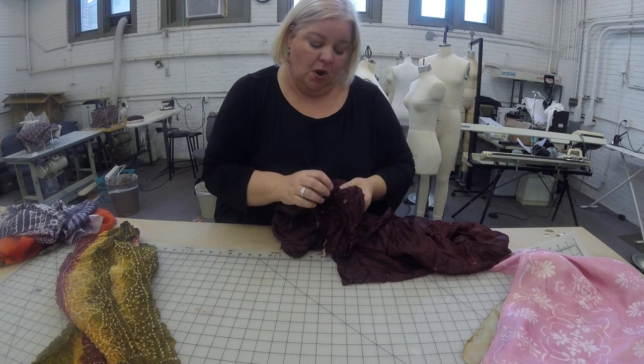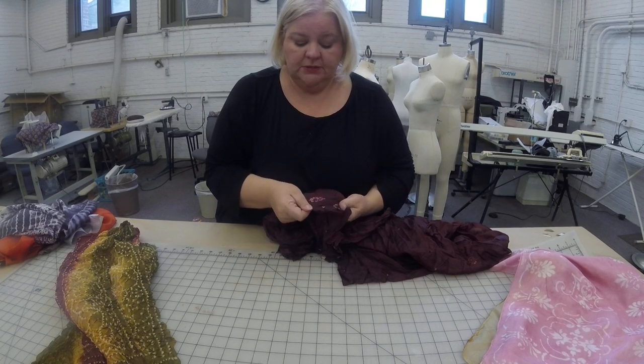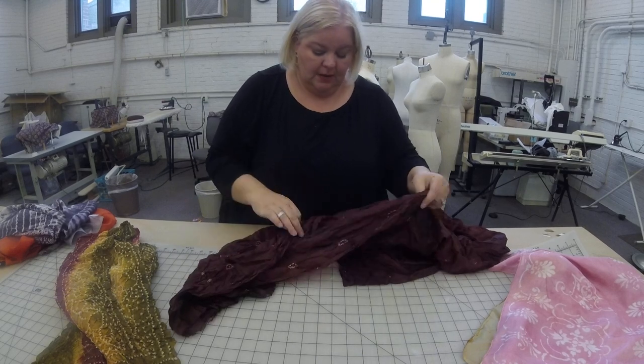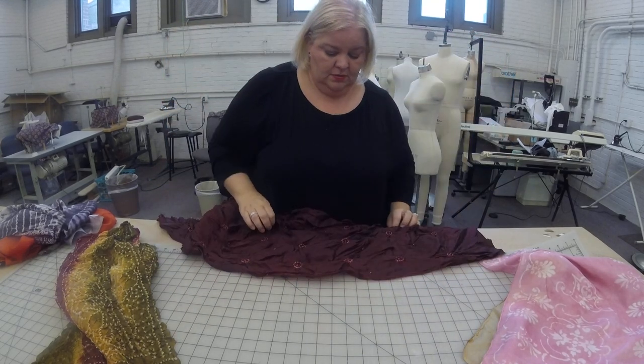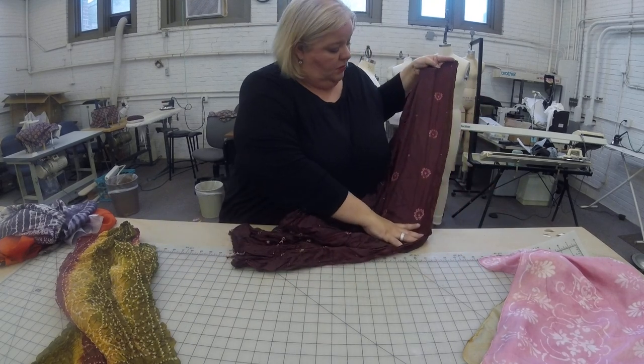If you look closely, this hasn't been washed — you can see the ink marks where the pattern was marked out before it was stitched, so they're marking theirs out too. Once you remove bunches of them, you can see that it starts to make a really cool design.